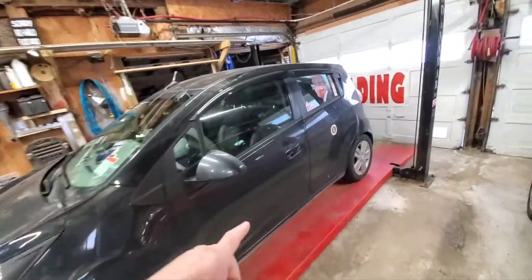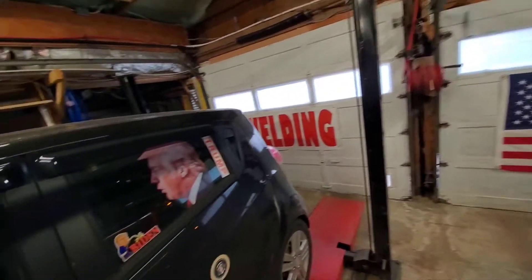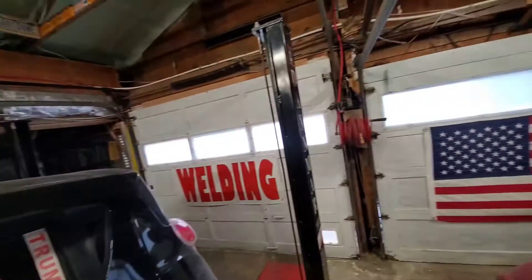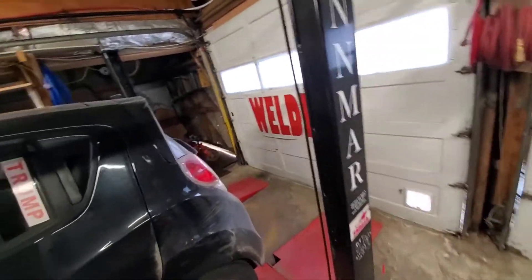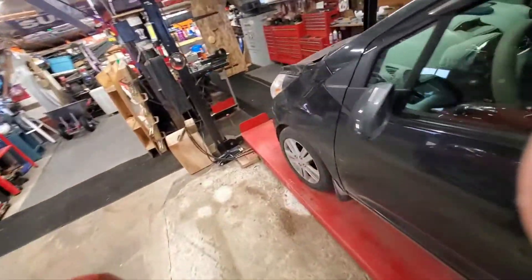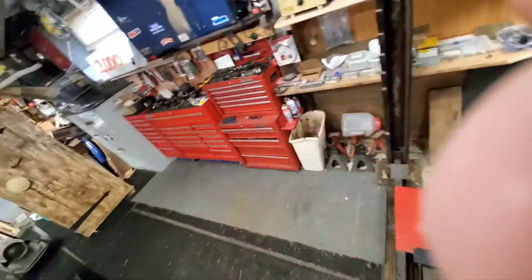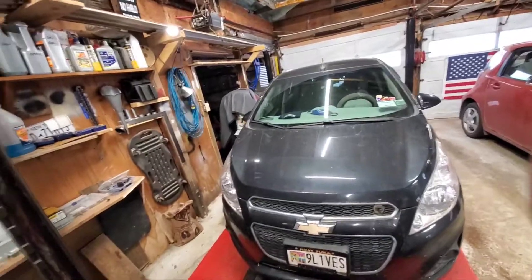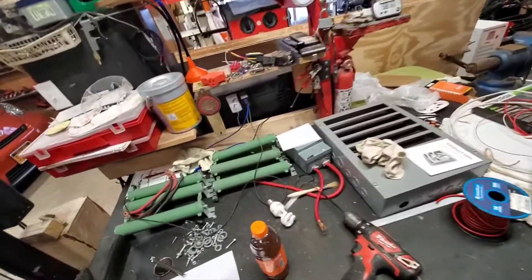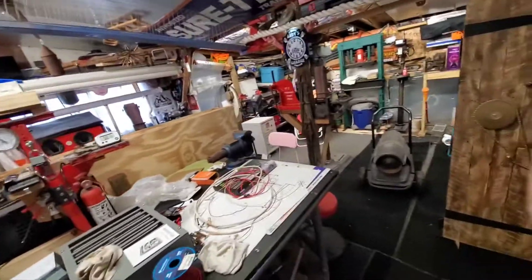There isn't much else going on. My airbags for this car have been shipped — they'll be here in a couple days. It's just starting to rain out here. I'll be doing a video putting the airbags in to level off from all the weight I have in the trunk.